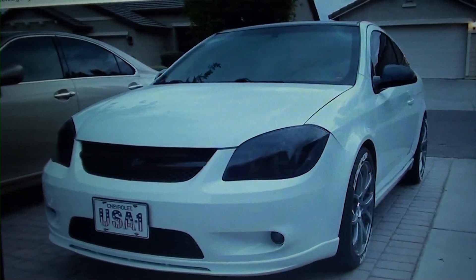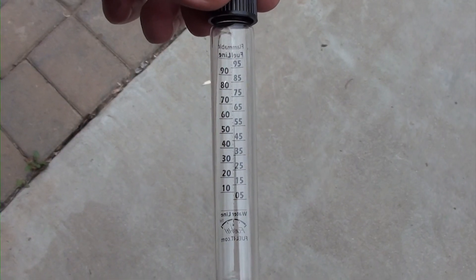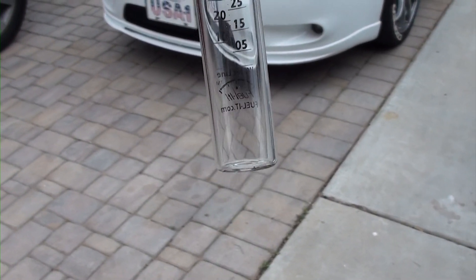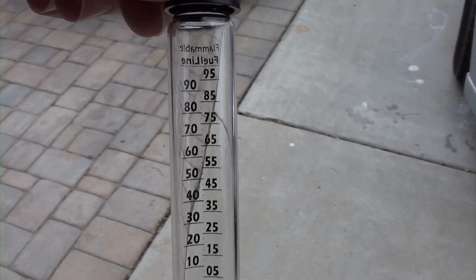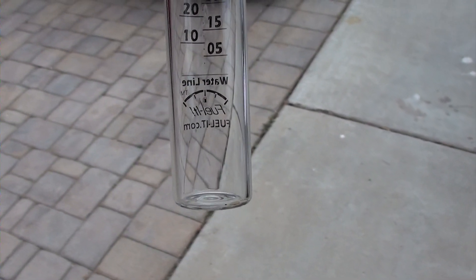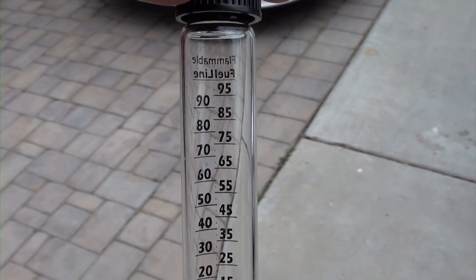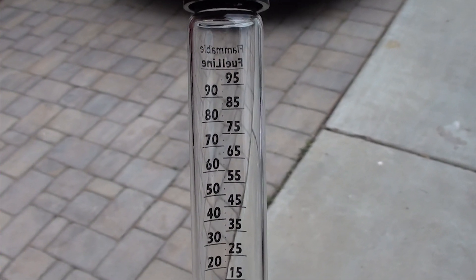I'll show you what percentage of E85 I have from the gas station. This is my little bottle — you can see there's a line at the bottom for where you fill the water, and a line for where you fill the fuel. It'll show you exactly how much E85 ethanol content is in your fuel. I'm going to go ahead and do that and show you the result.